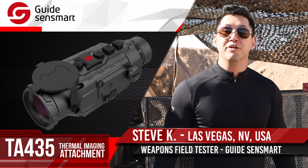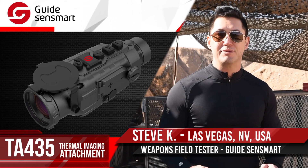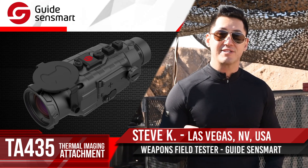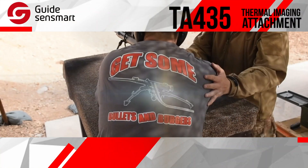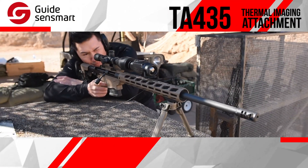Hi, I'm Steve Kim and today I'm going to introduce you to a thermal imaging attachment designed by a company called Gaia Sense Mart. They're a Chinese company that specializes in thermal imaging. We're here at Bullets and Burgers and we're going to see what the TA-435 can do.